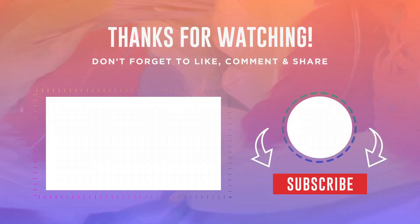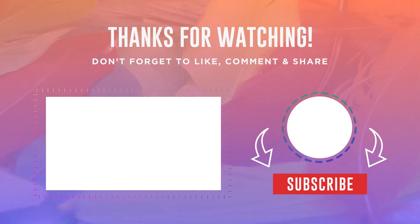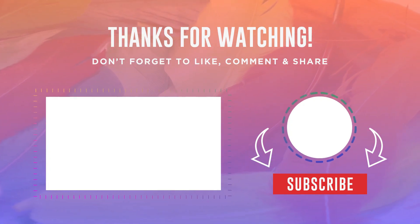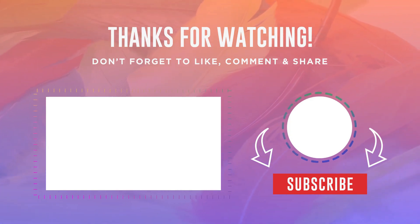Thanks for watching! I hope you liked this video. If this video was helpful to you, please make sure to like, comment, and subscribe. If you have any questions related to these products, you can leave a comment down below and I will get back to you as soon as possible.